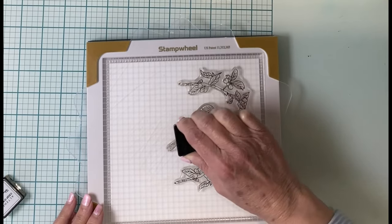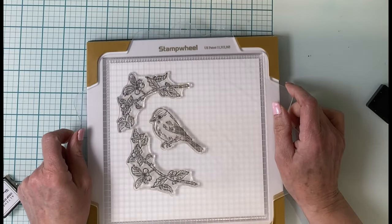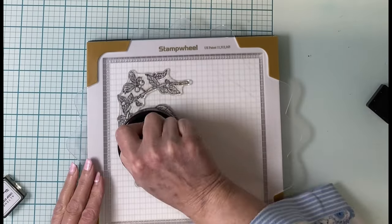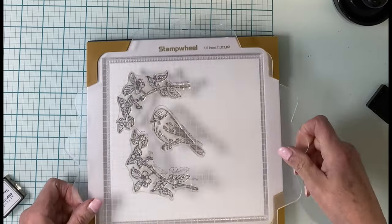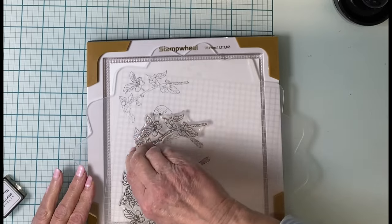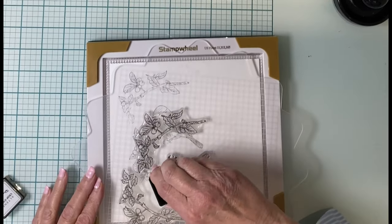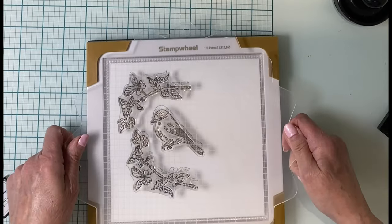I just recently ordered the stamp wheel so this platform is pretty new to me. Right off the bat I noticed that the insert was tacky and holds your cardstock securely in place. This really does give peace of mind when you're re-stamping an image — no worries about anything being misaligned.